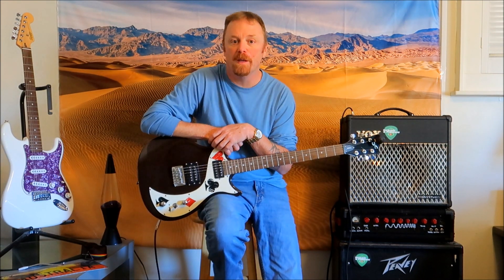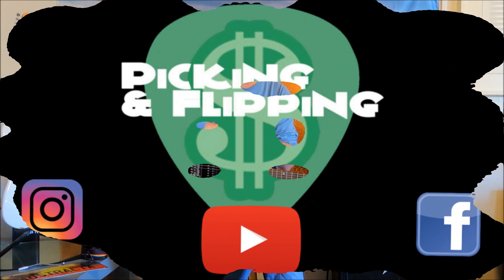Alright, so that is our First Act ME321 — the poker guitar. I want to thank everybody for watching, sharing, liking, and subscribing to these videos. Leaving comments is way cool. We are right around 700 subscribers. Thanks for tuning in and hanging out with us today. We will see you on the next one.